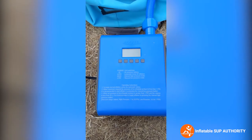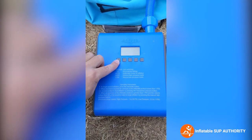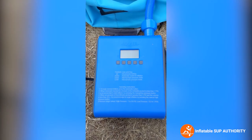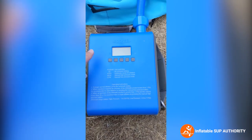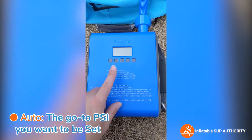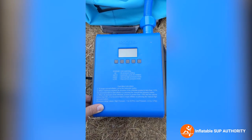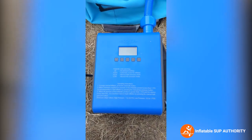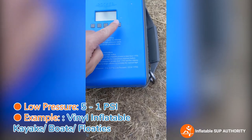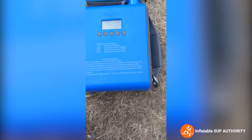Before inflating, let me explain the settings. The PSI/bar button is for unit switching — either PSI or bar pressure, whichever your country prefers. The plus button is the air pressure setting, so you can increase it to what you want. The auto button starts inflation automatically. We've set this one to 15 PSI. The high pressure mode goes from 1 to 20 PSI, while the low pressure mode is good for smaller items like inflatable kayaks, floaties, et cetera.